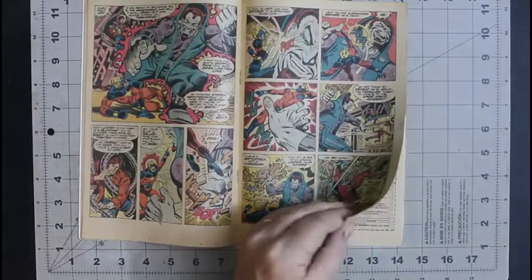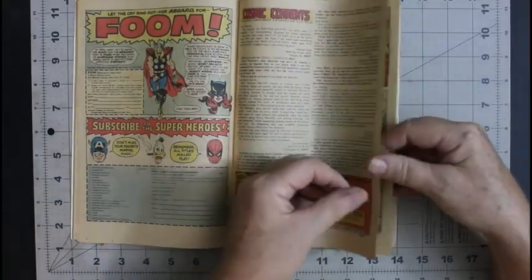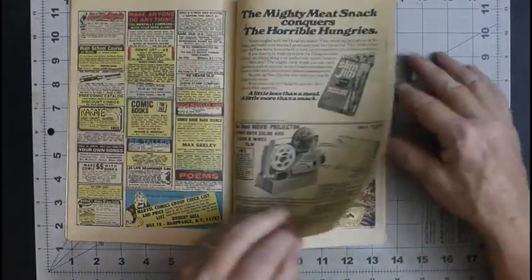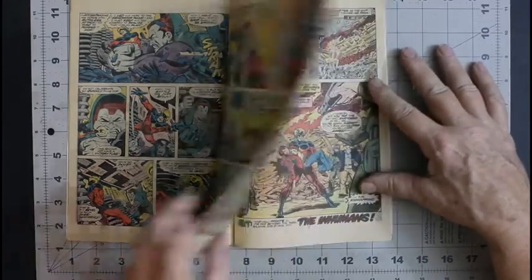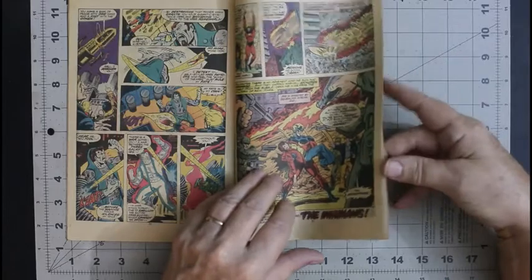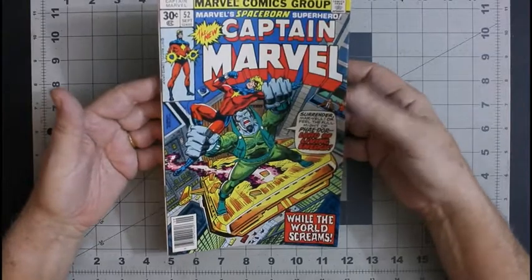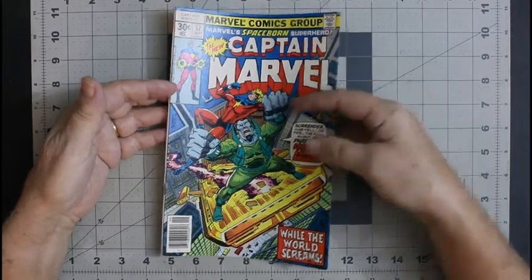Centerfold's nice and tight. All in all, a pretty nice-looking comic. What grade do you think it should get? Put what you think in the comments below and we'll move on to the next comic.